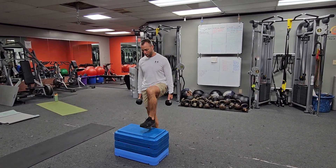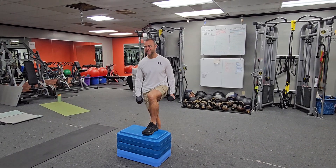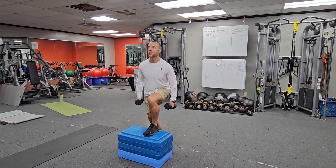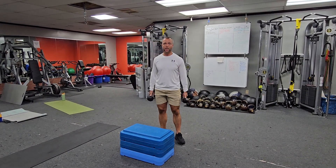Make sure you get your foot all the way on the bench, foot's flat, you're not hinging back. You don't want to hold so much weight or make the step so high that you have trouble getting up. You want to be able to go right up and push those hips forward as you finish.